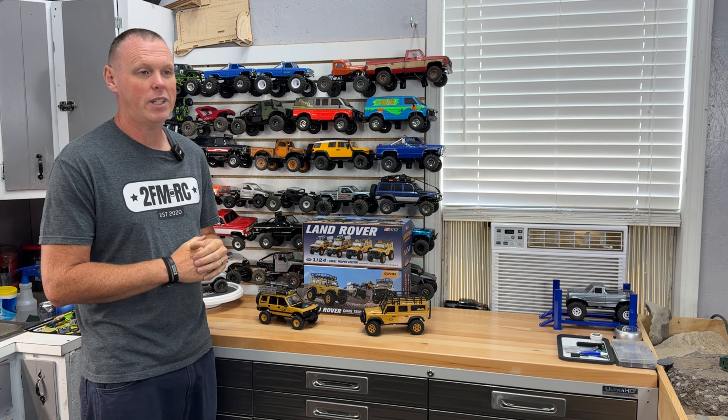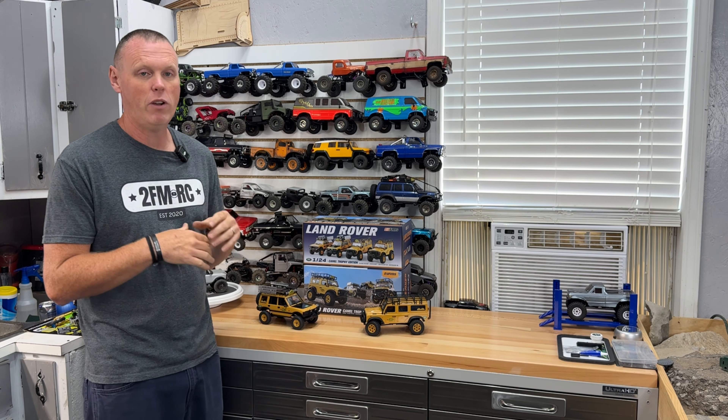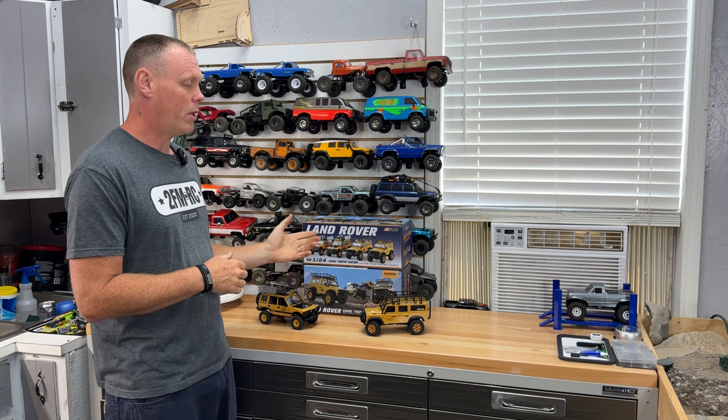For a while now, the 1/24th RTRs have been pretty stale in my opinion. We've been stuck with the same old re-releases, new body colors, upgraded electronics that are no better than what we started with, no upgraded motors or servos or anything like that, and definitely no new features. But FMS has stepped up once again with the FCX24M.